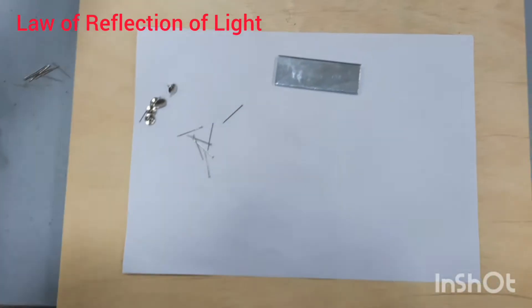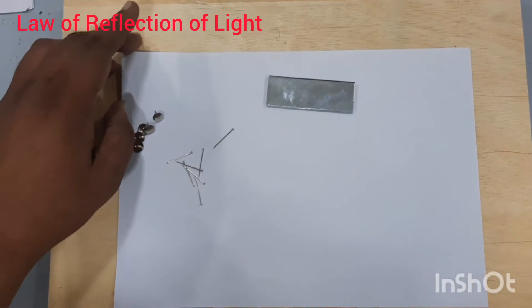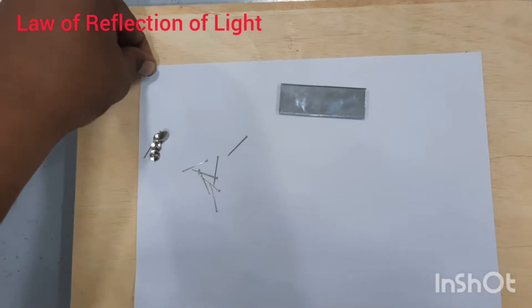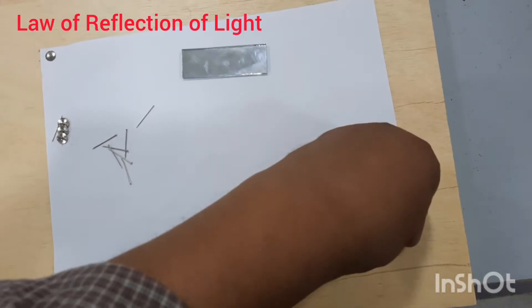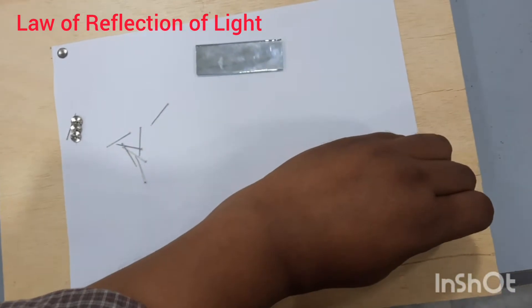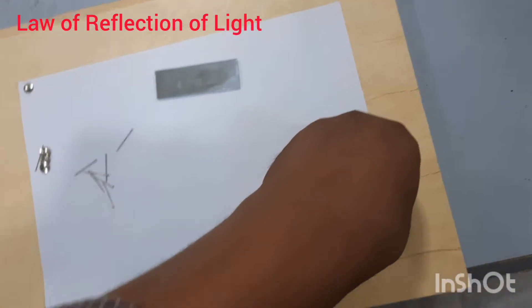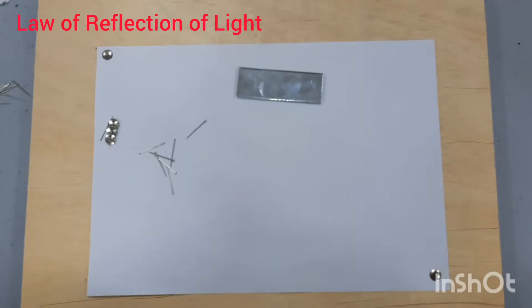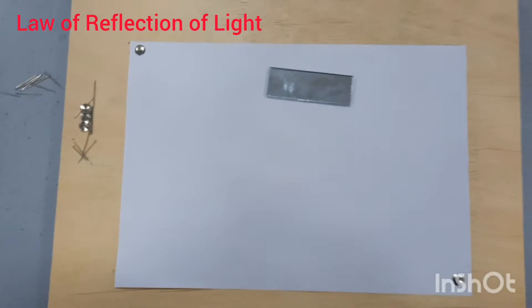The first thing you need to do is fix this paper on the drawing board. I will fix this paper on the drawing board. The purpose of fixing it is so that during the experiment things do not get displaced, which can ruin our experiment. So you can see that I have fixed the paper.